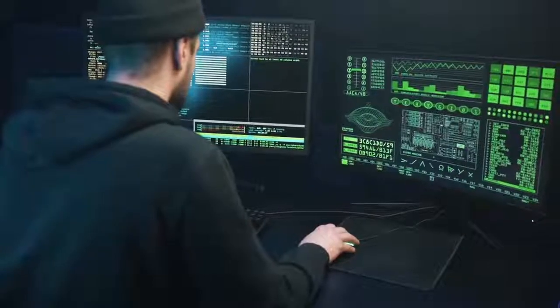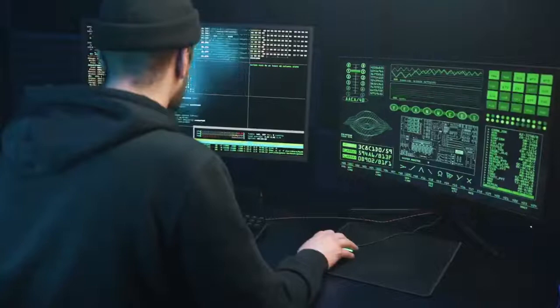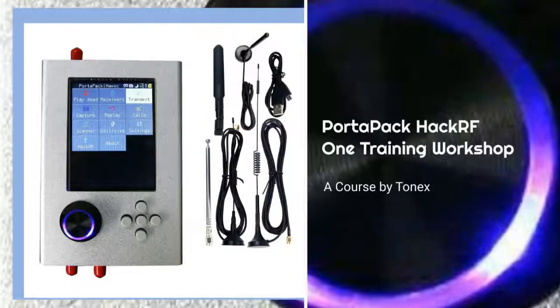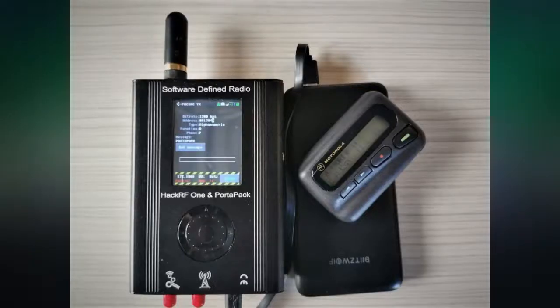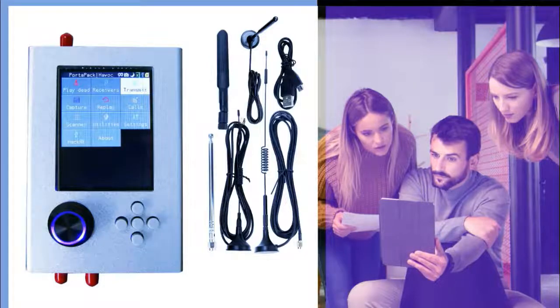The PortaPack makes capture and replay of wireless signals — like those from ISM band remote controls — very easy. Tonex Training offers a four-day PortaPack HackRF1 training workshop. At this course, all participants will receive their own assembled HackRF1 plus PortaPack H2 Plus with Mayhem firmware, telescopic antenna, and data cable. Long range antennas are available upon request.